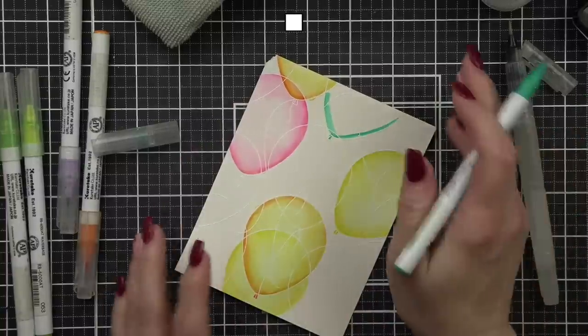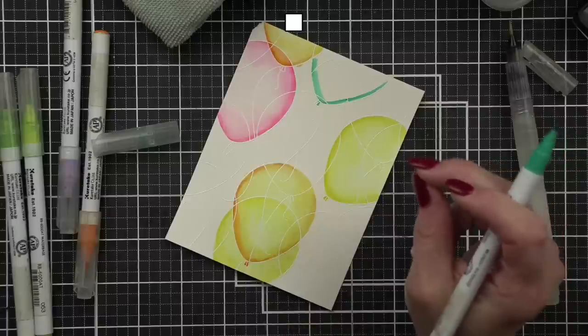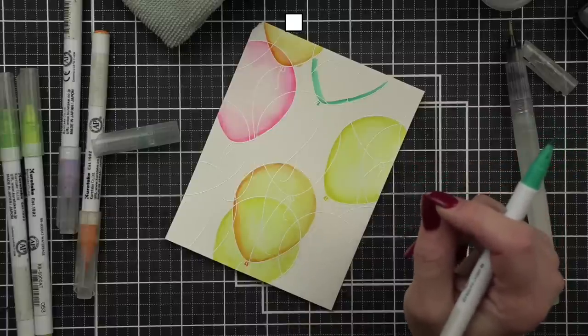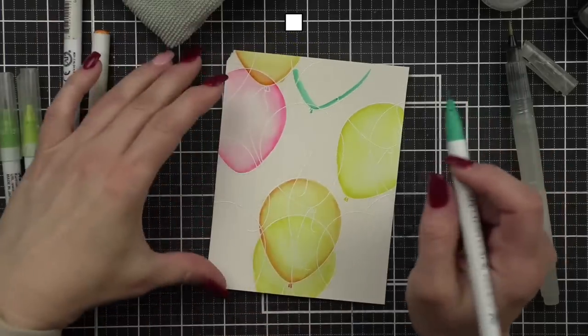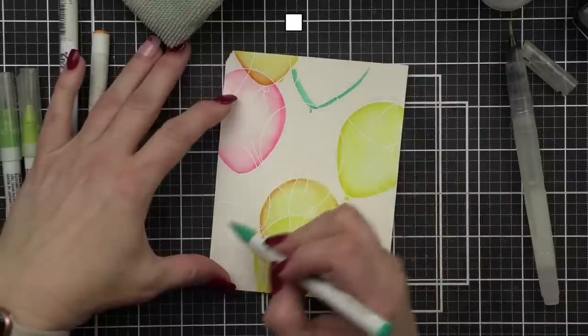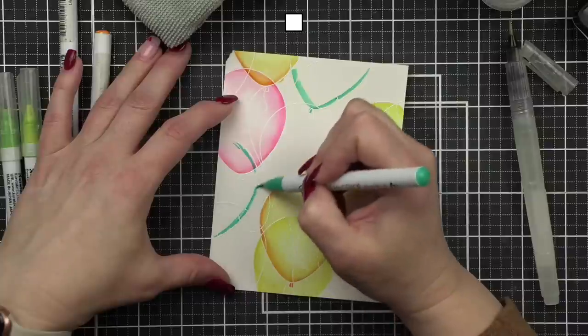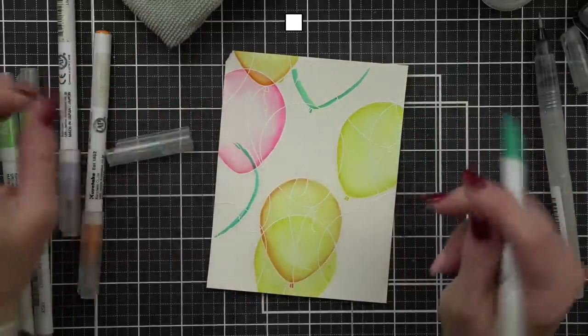Laura says it definitely looks orange on camera — I think it does too. I don't wet the paper first; I don't want my paper super wet, so I just go on dry and blend out with the water brush pen. If you don't have a water brush pen, a paint brush dipped in water works too.